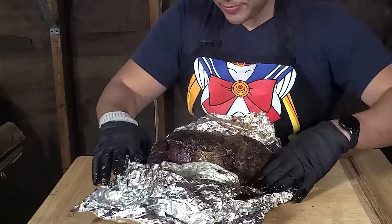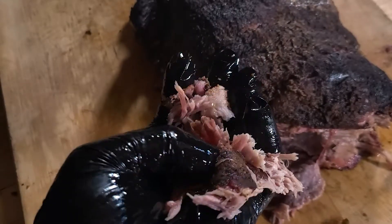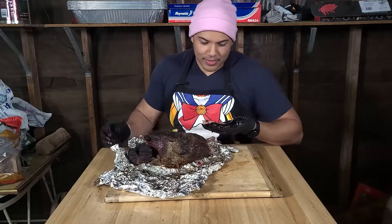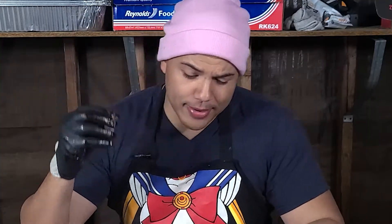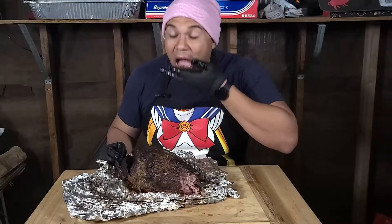Look at that — wow. I'm going to try a little bit of this money muscle. I rip it apart — oh my gosh, it just falls right apart. You see the pink from the smoke, that nice bark on the outside, and the fat is just completely broken down. So greasy, so delicious — it just falls apart in your mouth. There's nothing like a well-smoked pork butt. If you're on keto, this is your new bacon right here. Unbelievable.